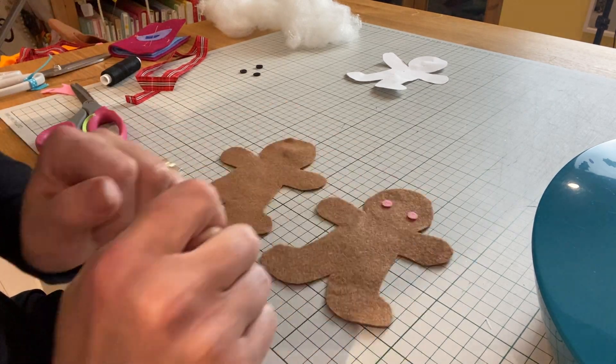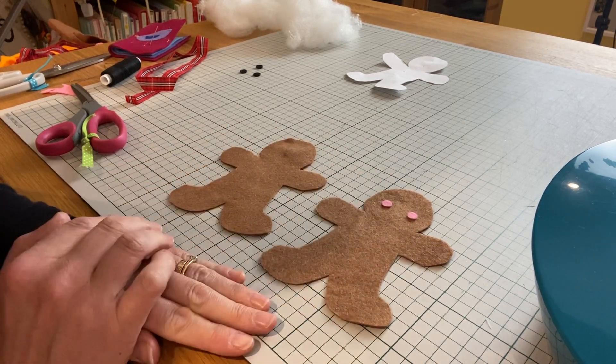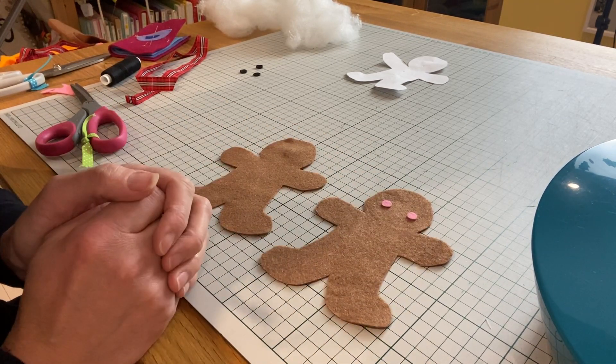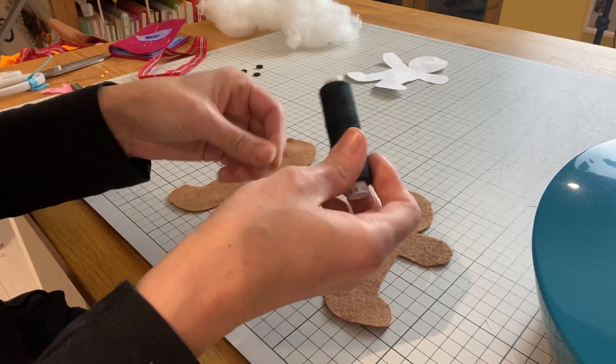I'm going to stitch those on in a moment, and I'm also going to add two little eyes to my gingerbread man and a little mouth as well, which I'm going to stitch on with some black thread and a hand sewing needle.